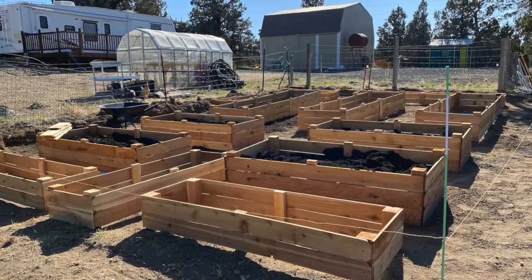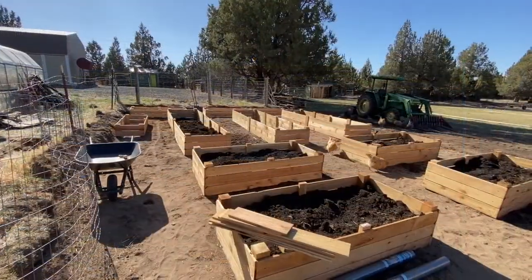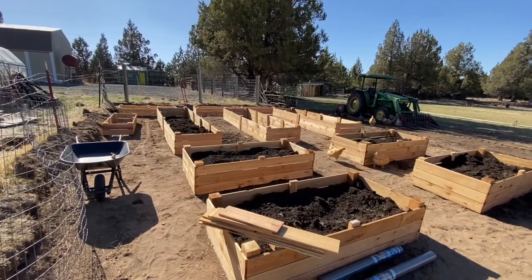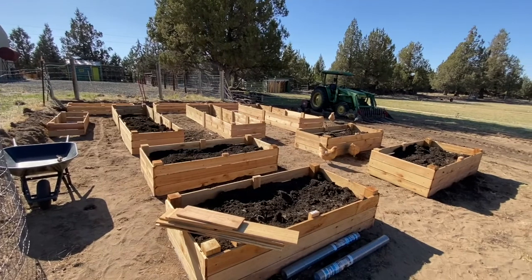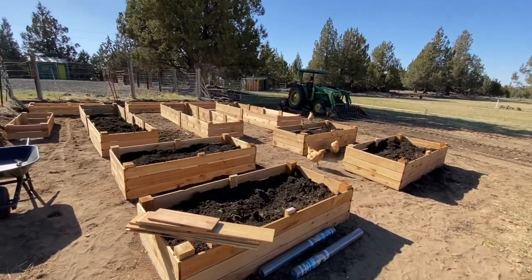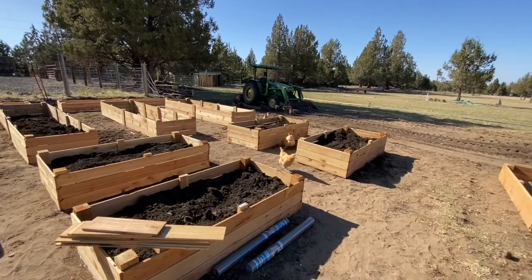Getting the boxes put into place felt really good because we could start to see the garden take shape. We were able to save some of the soil from our garden last year and reuse it in these boxes. For the rest of the soil we headed over to our local landfill which has compost for sale at a good price, and we picked up several cubic yards to fill the rest of the boxes as well as the planting rows.